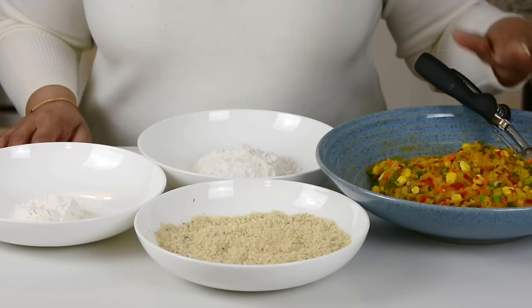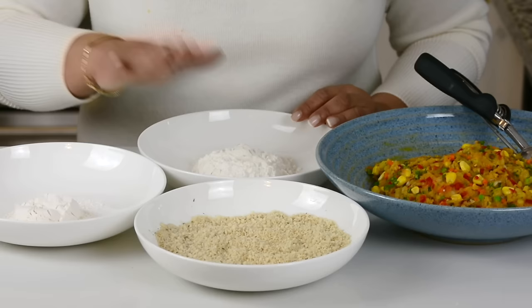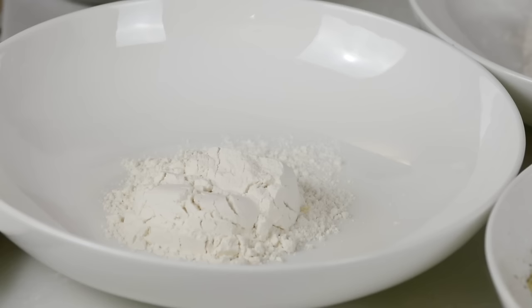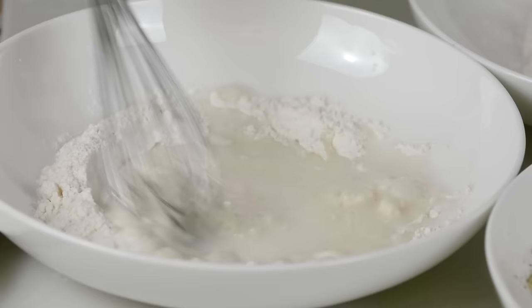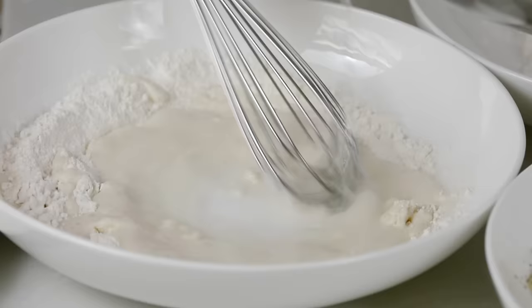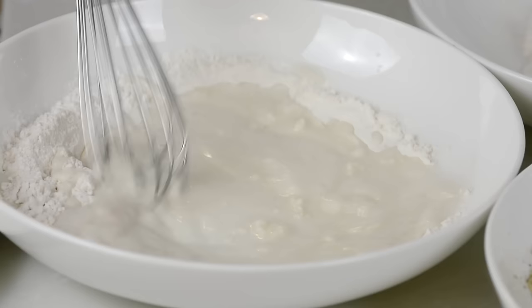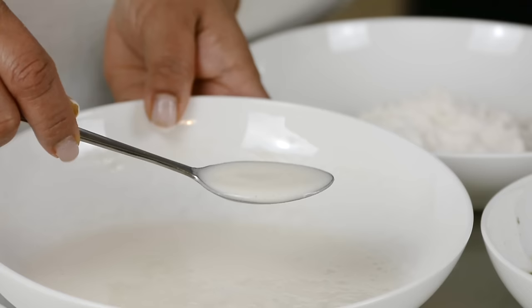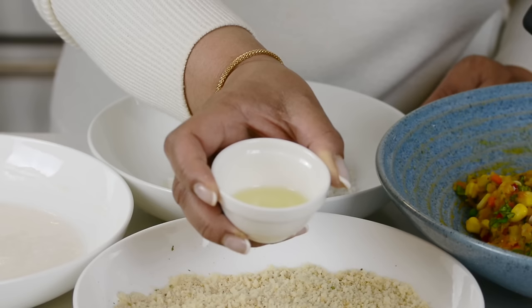We have our workstation all laid out. In one bowl, we have one and a half cups of bread crumbs. In another bowl, we have half a cup of all-purpose flour. And in the third bowl, we have another quarter cup of all-purpose flour. Now to the bowl that has the quarter cup of all-purpose flour, we're going to add about three-quarters cup of water, or you could add more if you need to. And we're going to mix it so that we get a smooth paste — we're going to use this to coat the cutlets so that the bread crumbs stick to them. And what I have in a little bowl is about two tablespoons of oil.